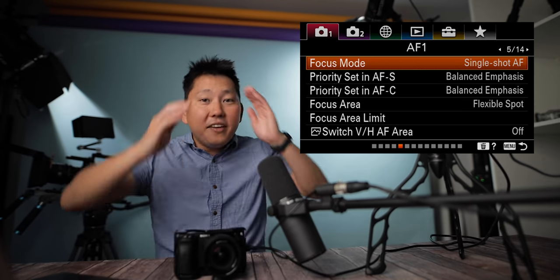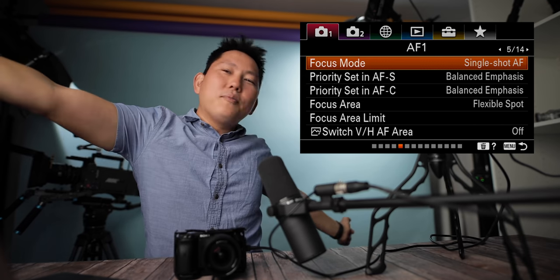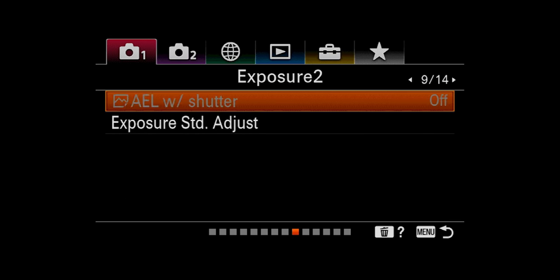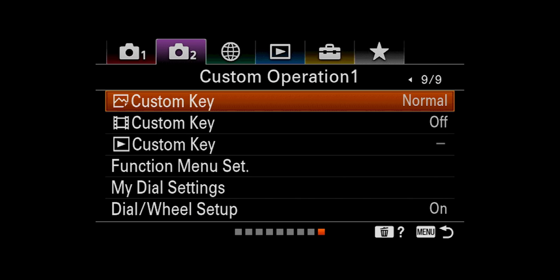Oh my god, we're still on page five. This video is going to take so long. I already regret my decision to make this video. How many pages are on this menu? Holy crap — we have 14 here, then nine here, and more and more and more. 35 pages total. And this has been all photo stuff, and I'm not a photographer.